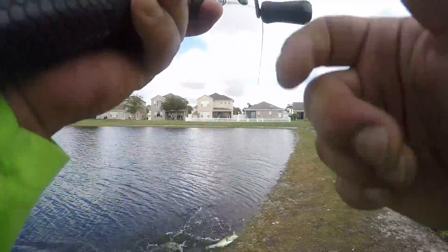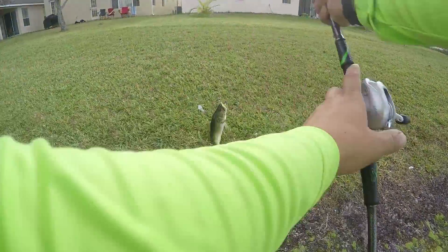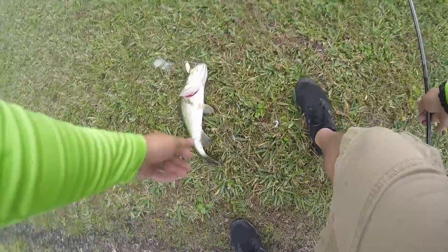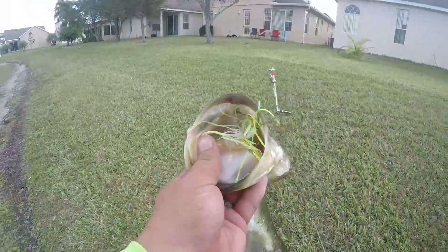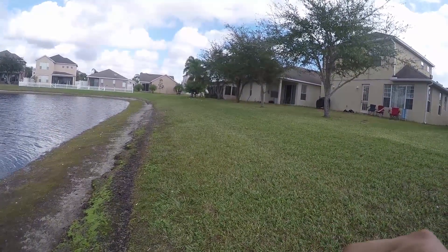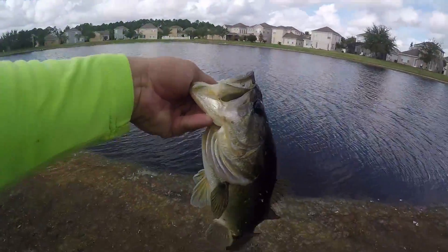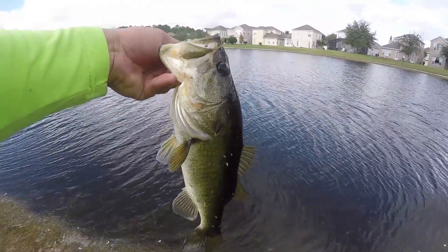Another one. Give this one a two-pounder. Look at that — freaking swallowed it. I'm barely hooked. 1.8 pounds.